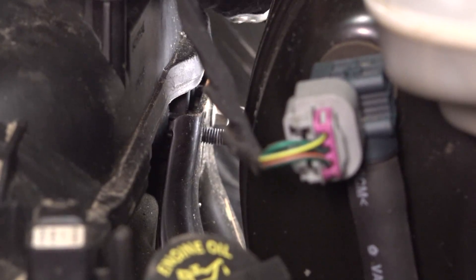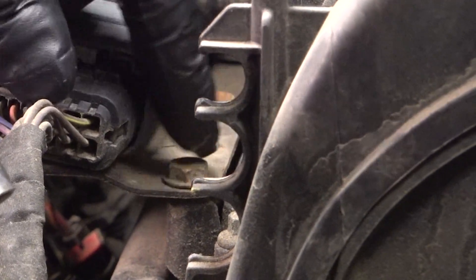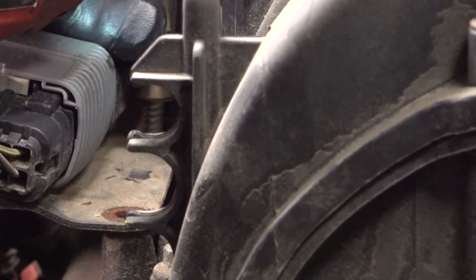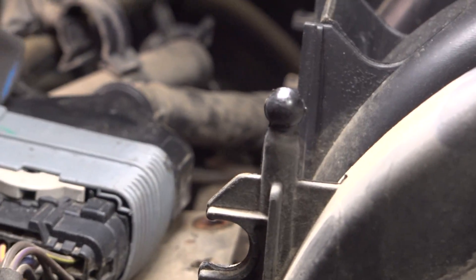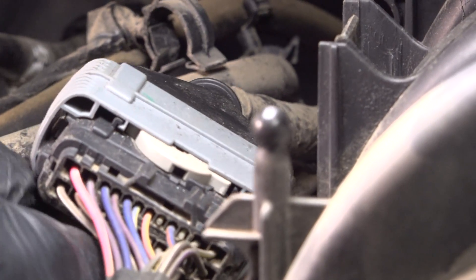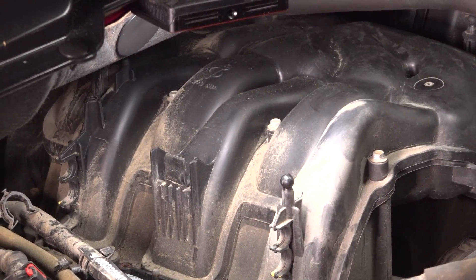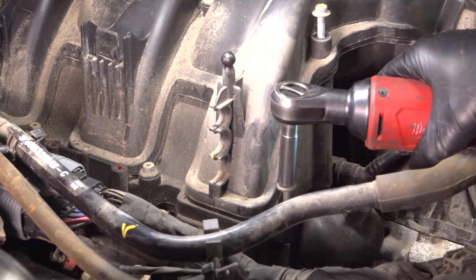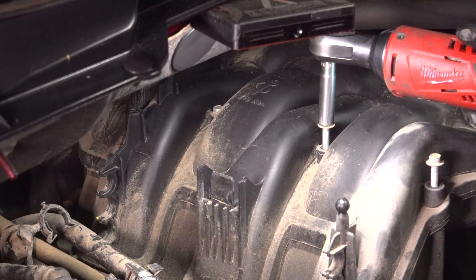Once they're loose, I'm just going to do it by hand. Just be careful, don't drop the nuts. There's a bracket right here with two bolts in it — take those out using a 10-millimeter socket. And there's a retainer in the back there, just going to pop that off using a trim tool, just get underneath and pop it off.